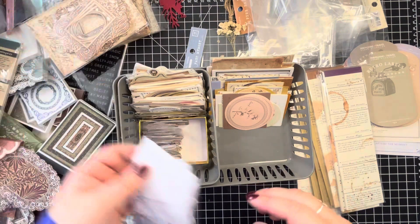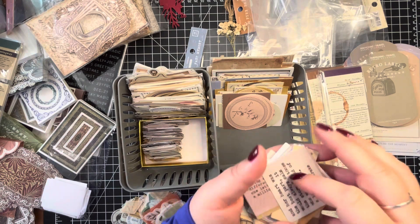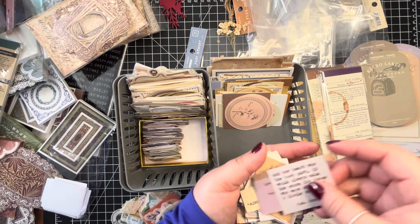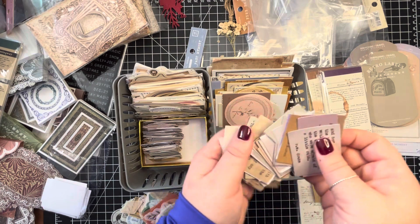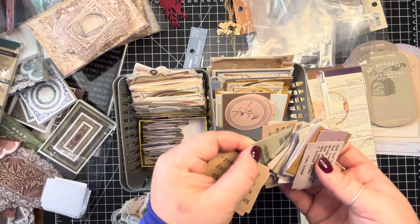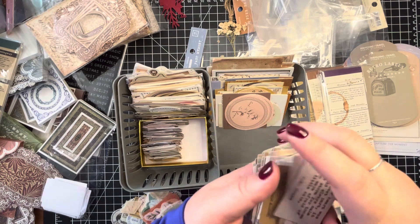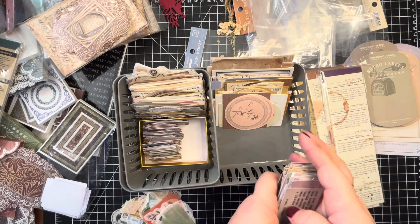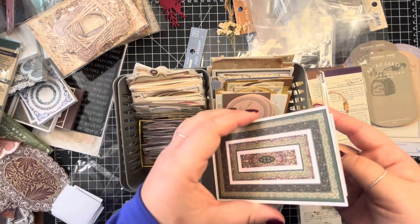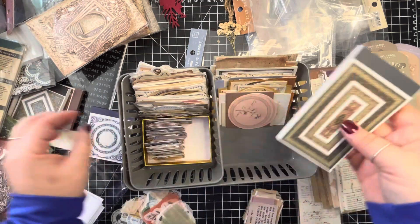These are a pack of quotes — when I say quotes, they look like this, they're stickers. Just trying to straighten them out a little bit. They were fine until I took them out and wanted to see what they look like; I made a mess of them. So I have these pieces that you pop out — they're perforated — and I got those for different borders.